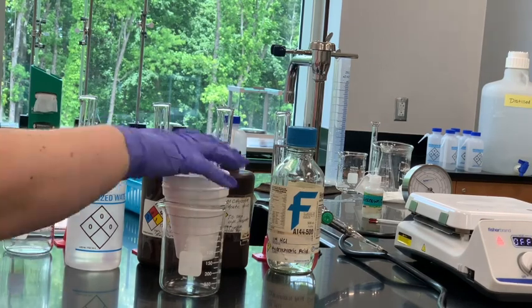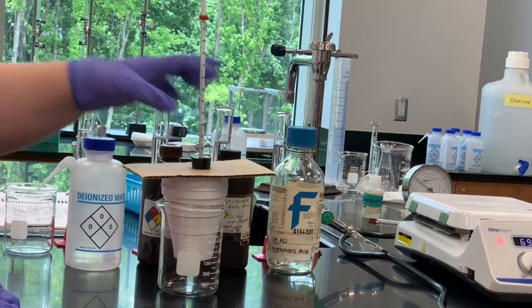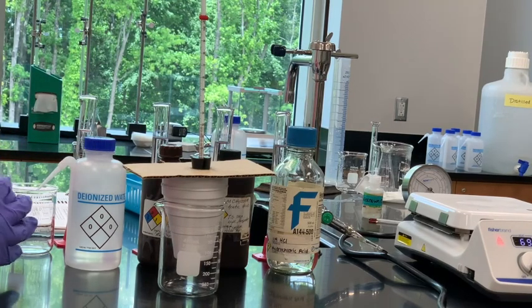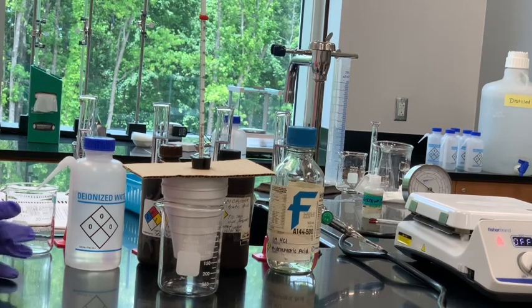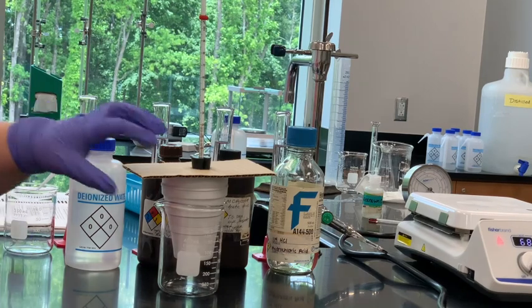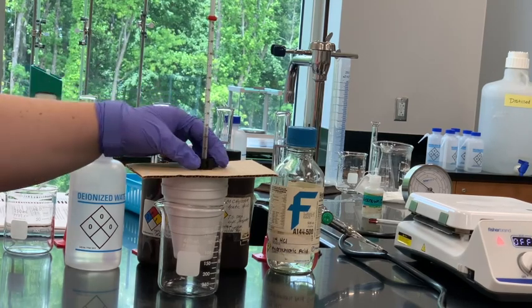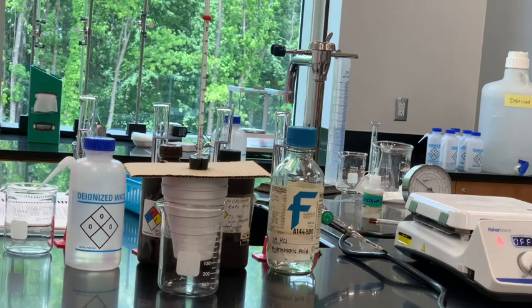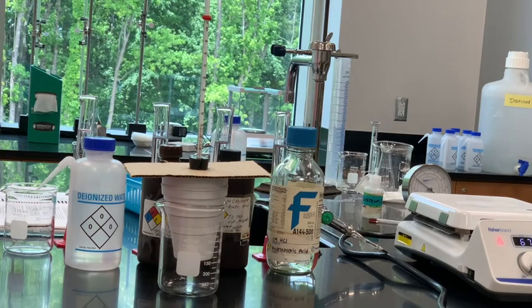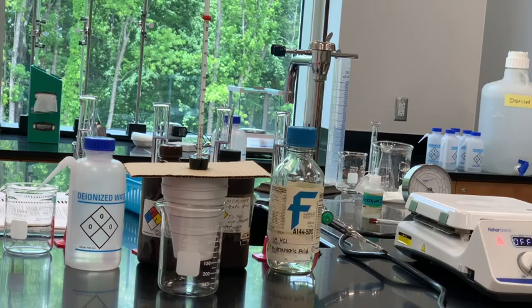We're also going to put on top of the calorimeter a piece of cardboard that has a hole in it so we can fit our stopper and thermometer in. Think about whether this setup is likely to keep in all the heat that's released inside. It's definitely not going to be perfect — the cardboard just sits on top of the cups, there's a large hole that isn't sealed, and we're using styrofoam with a lid that doesn't really fit. Keep that in mind when answering questions today.